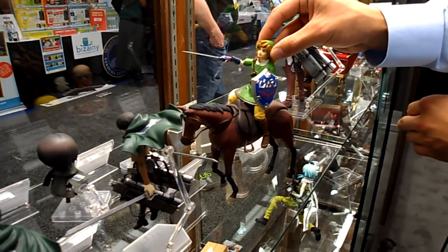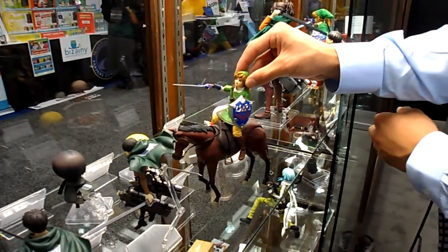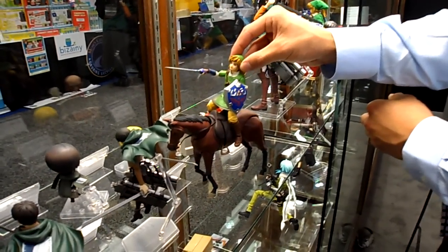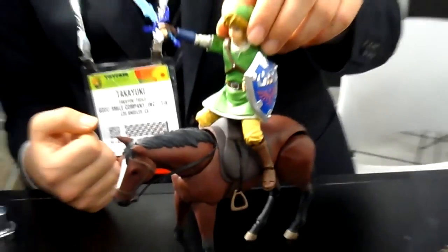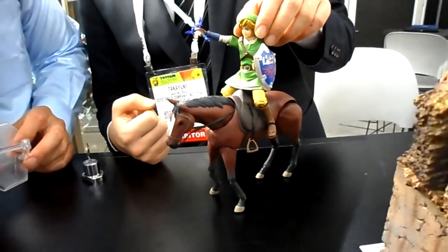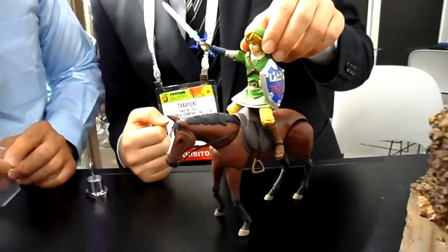A horse for Link and whatever other Figmas — it does look really good. It's supposed to come out in white too. They say that the brown and white horse will release at the same time. I just wanted to give you guys an idea of how the scale looks, and it looks good.